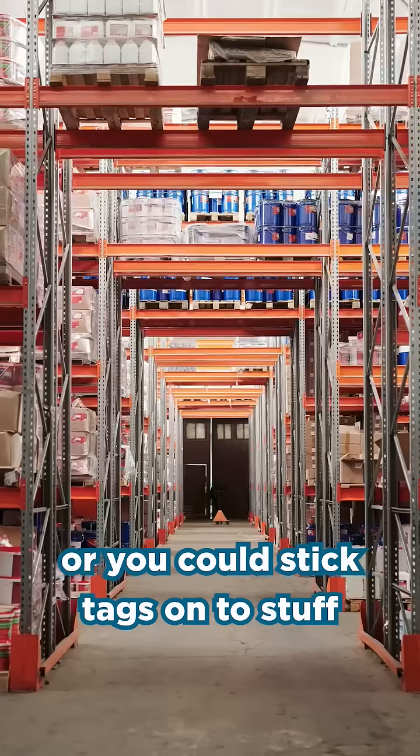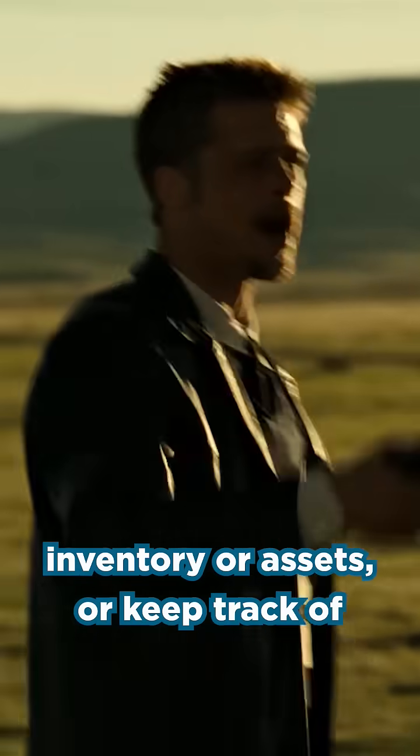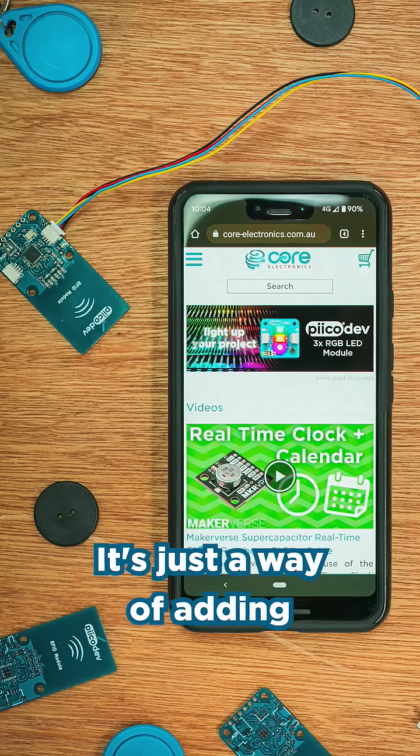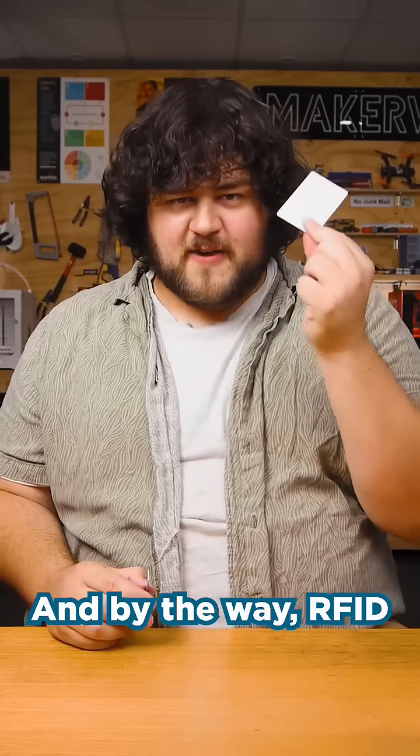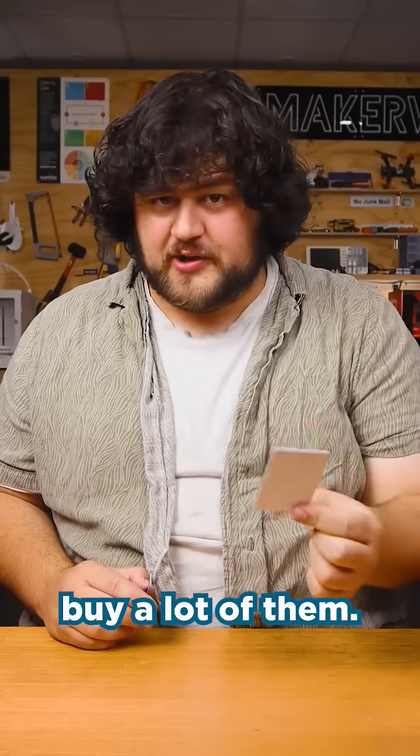You could stick tags onto stuff and manage inventory or assets, or keep track of what's inside of a box. It's just a way of adding electronic identification to a project. And by the way, RFID tags are pretty cheap if you need to buy a lot of them.